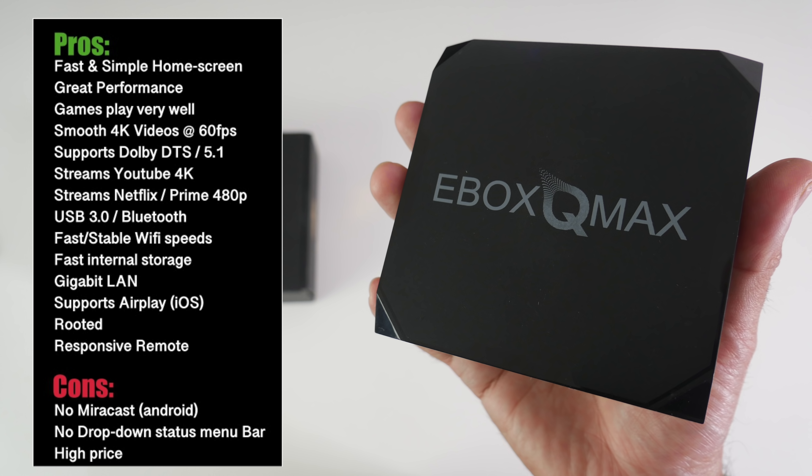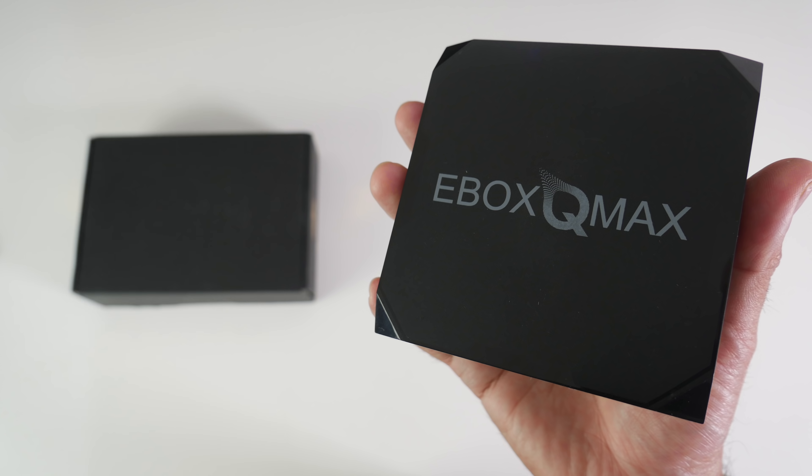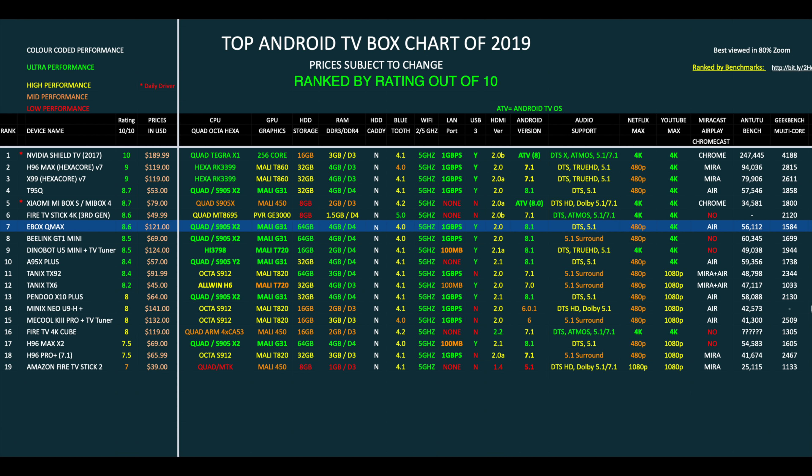So here are my thoughts on the E-Box Q-Max. The S905X2 is, in my opinion, currently the best CPU in full Android TV boxes — it offers great overall performance including streaming, gaming, and multitasking. Apart from the Nvidia Shield TV, the S905X2 is the best CPU I've seen. This box performs well and is fast and smooth in operation. 4K at 60fps plays nicely from a USB drive and you can stream YouTube in 4K. Netflix and Prime Video are working fine but limited to 480p — though as long as they work that's a positive, as some boxes have trouble getting Netflix licensing to function at all.